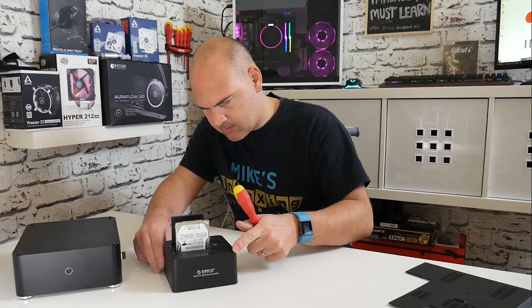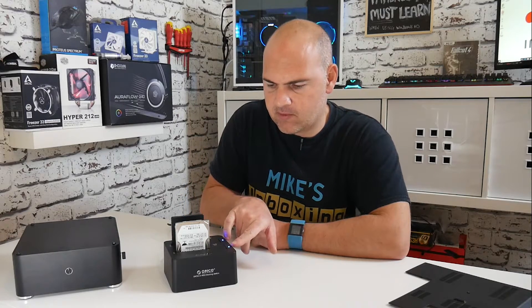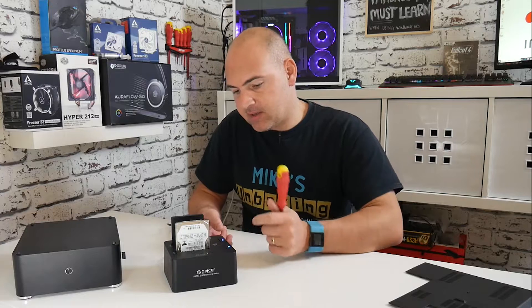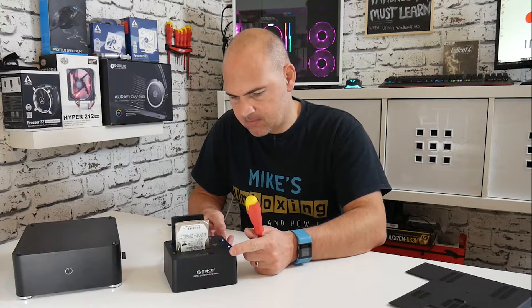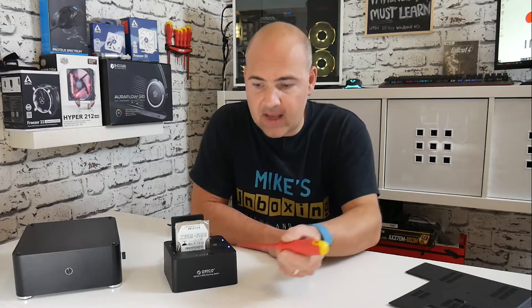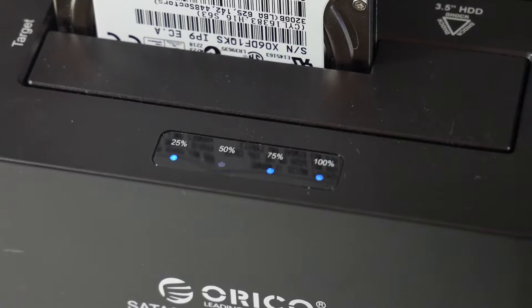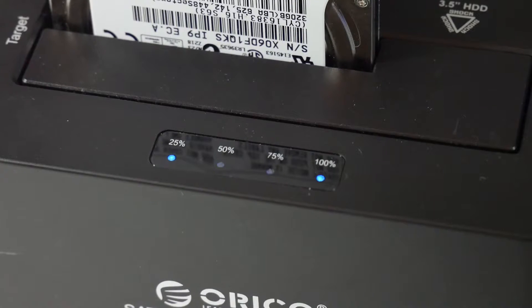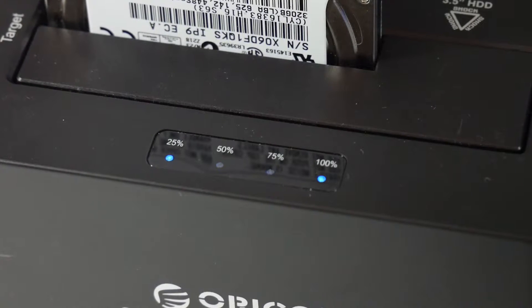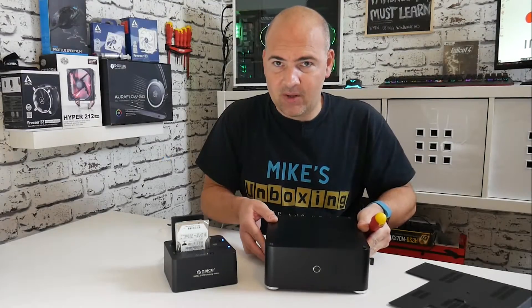Let's power it on and wait for the drives to power up. We've got two blue LEDs, which means the drives are okay. Now we press the start button on the back and the LEDs on the front of the display will give you an idea of how long the drive copy is going to take. This shouldn't take too long, so that gives me enough time to take apart my little AM1 system.